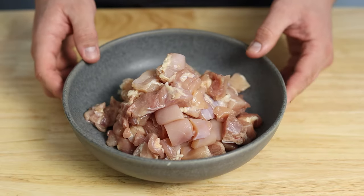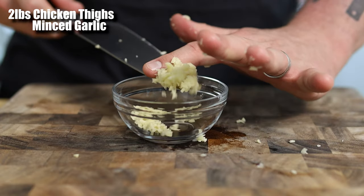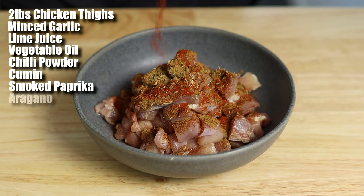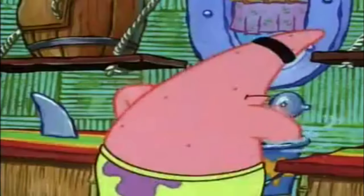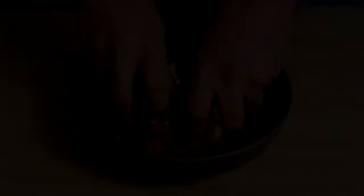Let's start with the chicken. In a bowl, combine about two pounds of chicken thighs that have had their extra fat removed and cut into small chunks, along with minced garlic, lime juice, vegetable oil, chili powder, cumin, smoked paprika, oregano, salt, and pepper. Don't be afraid to get in there with your hands. Combine them well and let that marinate for about an hour, or until we can get everything else prepped.